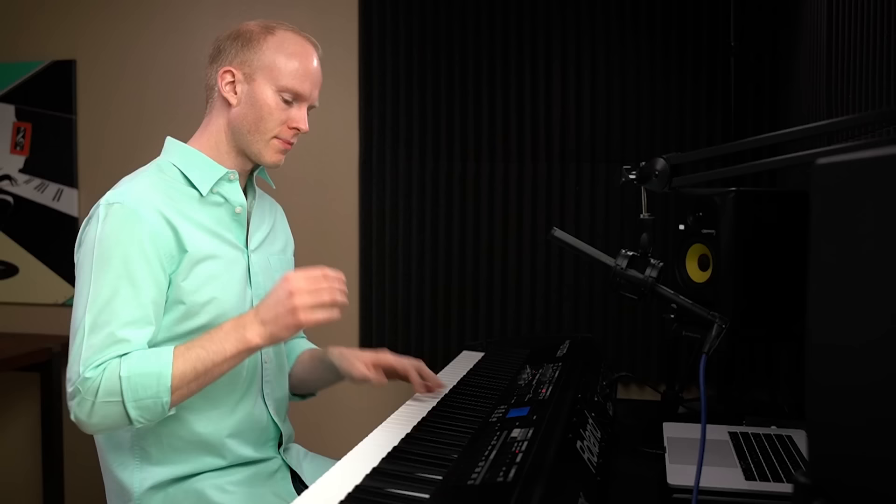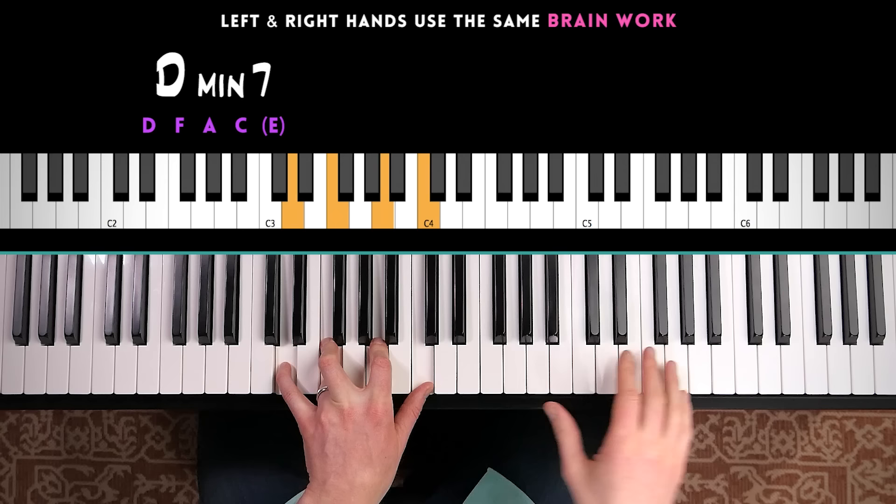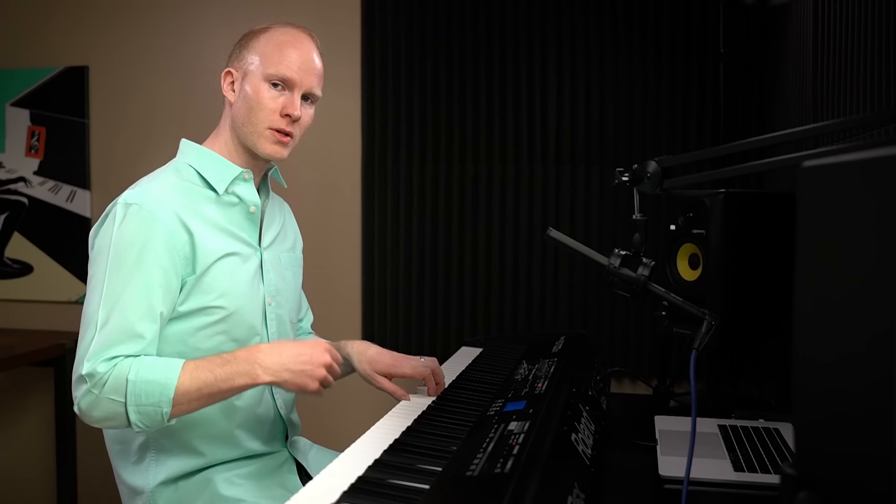This is the sound of chord tone soloing, and the nice thing about it is it uses the same brain work which you've already done to find your left hand chords. So if you're playing a D minor seven, you've already figured out the notes in your left hand — it doesn't really require any more to play those same notes in your right hand. Once you've figured out the notes for your left hand, you're using those same notes in your right hand.